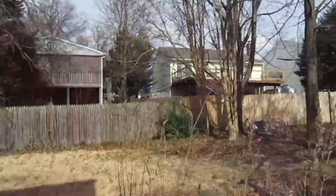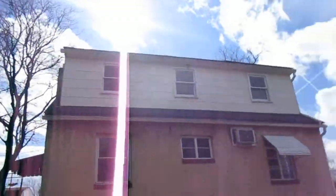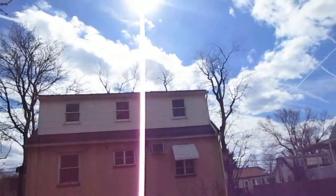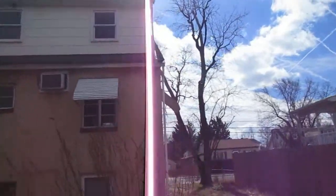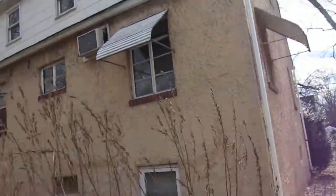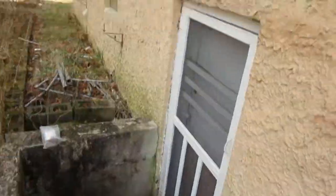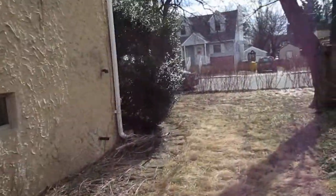Good sized backyard. The shingles on the lower part of the rear roof look a little bit dirty. The gutters are there but they're saggy. I don't see any outside HVAC unit anywhere.